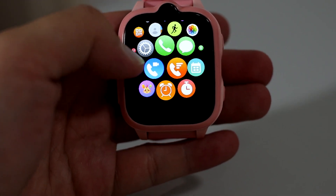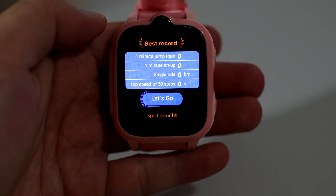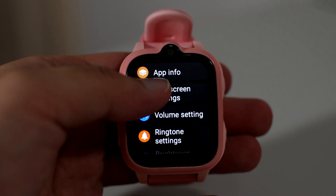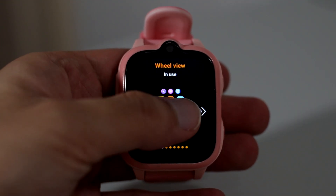The smartwatch has 1GB of RAM and 8GB of internal storage, so you can store some things on it. The battery is 680mAh and basically lasts two days in standby mode. It also features Bluetooth 5.0, IP67 water and dust resistance, and Wi-Fi connectivity.